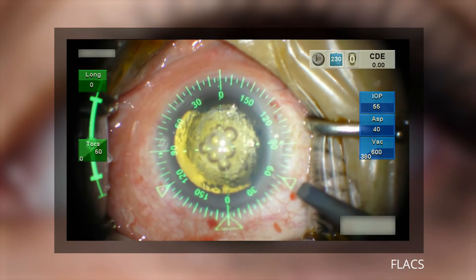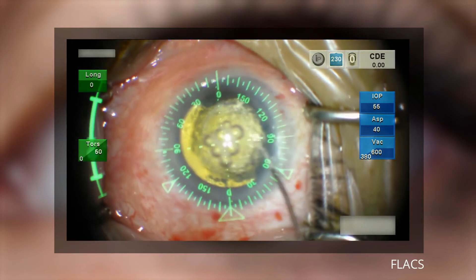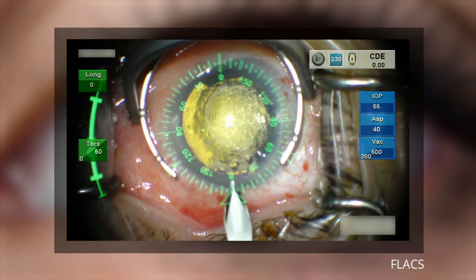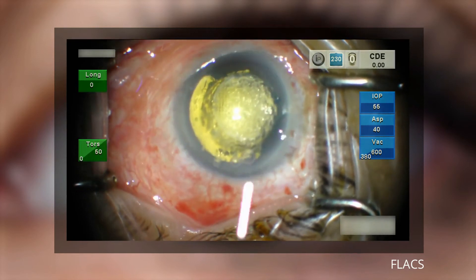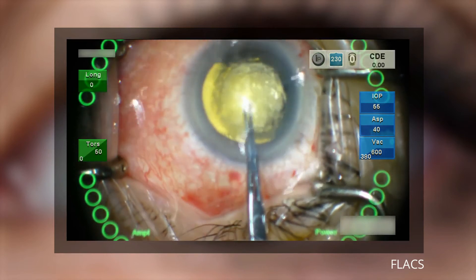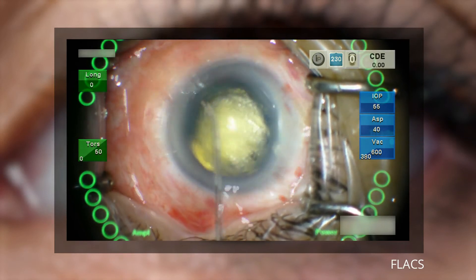If the laser performs the capsular rexa and lens fragmentation, as with the conventional surgery, the surgeon performs paracentesis at 60 degrees and 120 degrees using the guidance of the image-guided system. OVD is then inserted. The main incision is made at 0 degrees, and the capsulotomy cap is removed using forceps. A full hydrodissection is performed, separating the lens from the capsule and rotating the lens to ensure separation.